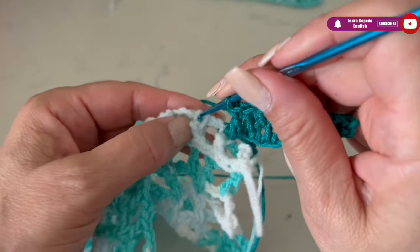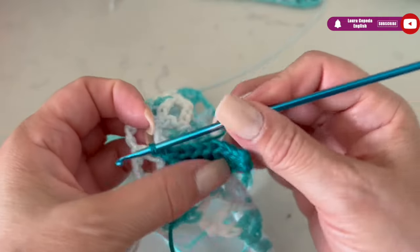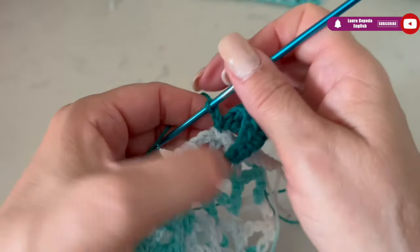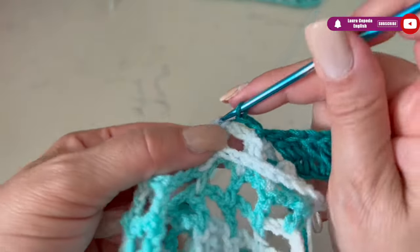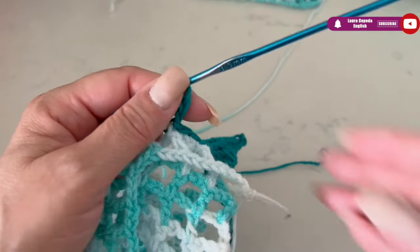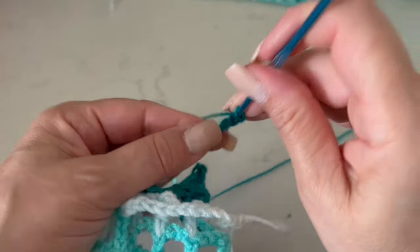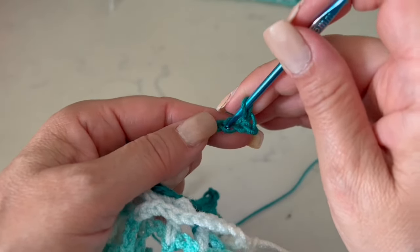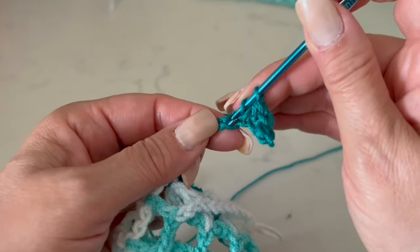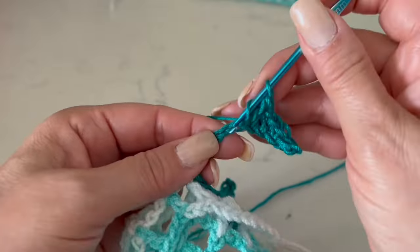Insert the hook where the second square finished, slip stitch — and there we have our first feather. To go to the next feather, make two chains, slip stitch in the next space, then make ten chains and repeat what we just did: first single crochet, then half double crochet, then double crochet, then a double crochet out of three crochet, and finally a triple double crochet. We make stitches two by two, with just the last one being a single triple double crochet.